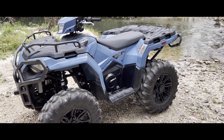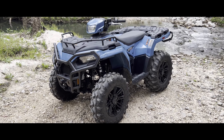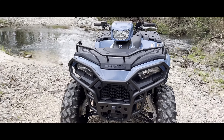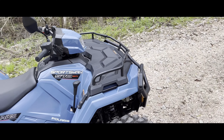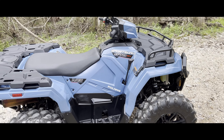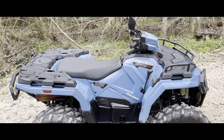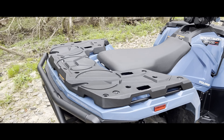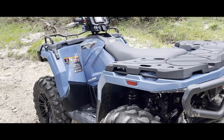I recently came off a 2021 Sportsman 450. This one has way more power, and they both get up to the same top speed which is 61 mph — I'll be doing a speed run in an upcoming video, so stay tuned. My favorite color is blue; my other one was a green 450. Another reason to go with the 450 is the price — it's cheaper, basically the same thing, same towing. It just doesn't get up to speed as fast, and the 570 has way more torque. I have fun on both, but getting past that speed is more fun to me.